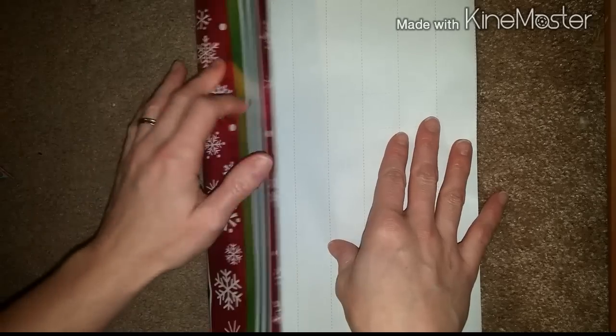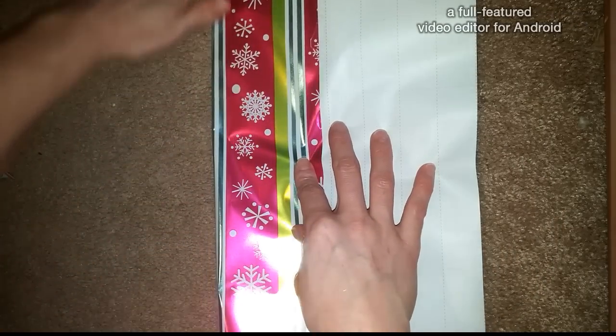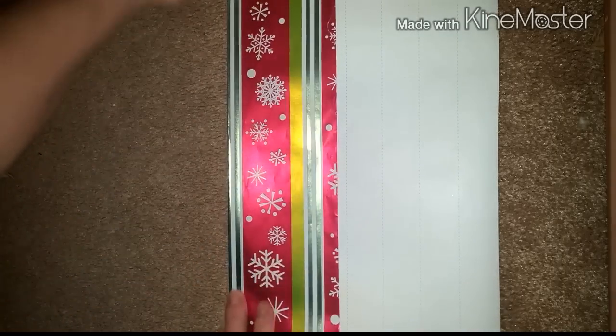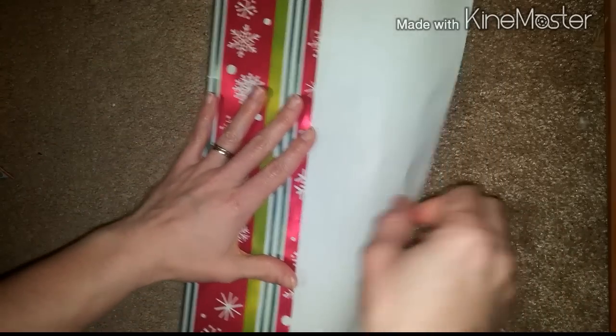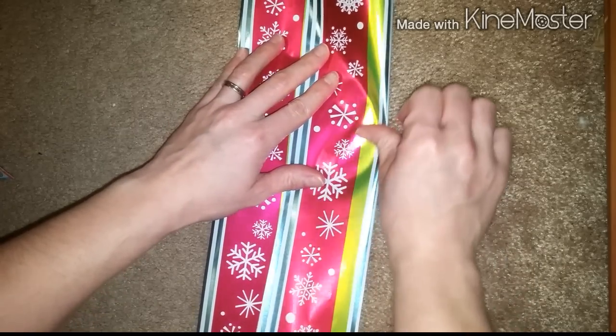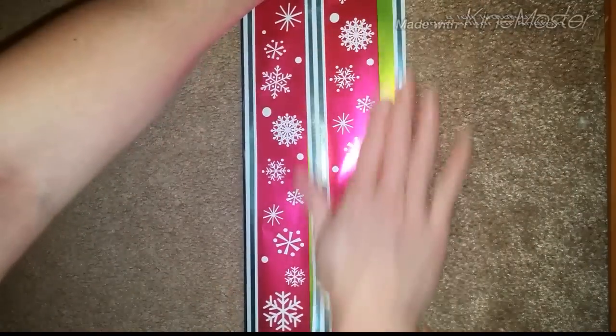Go ahead and fold each side of your wrapping paper towards the center, give it a good crease, and do the same with the other side just overlapping a little bit. It should look something like this.